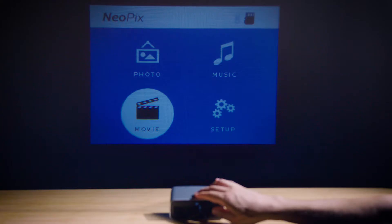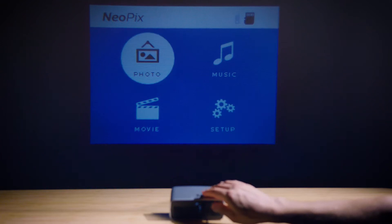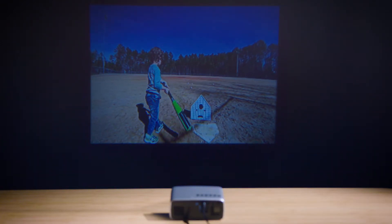You can adjust the focus and set the image wherever you want. But that's not all — you have a clean and simple interface that allows you to project all the content you want: videos, pictures, and of course music, as this device has an internal speaker that produces a crystal clear sound perfect for home entertainment.